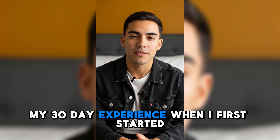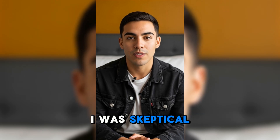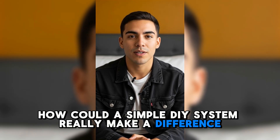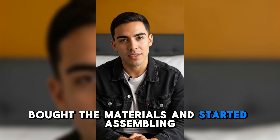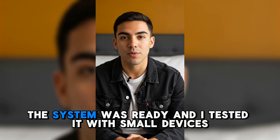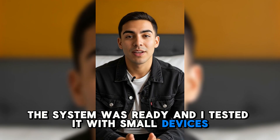My 30-day experience: when I first started, I was skeptical — how could a simple DIY system really make a difference? Week 1: I went through the guide, bought the materials, and started assembling. Week 2: the system was ready and I tested it with small devices. It worked.